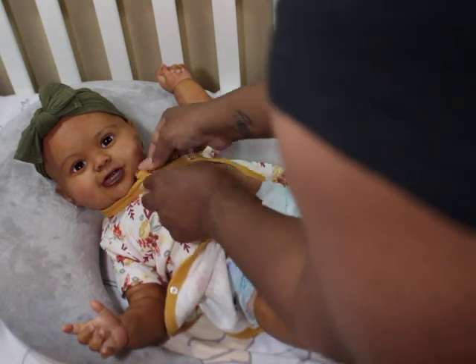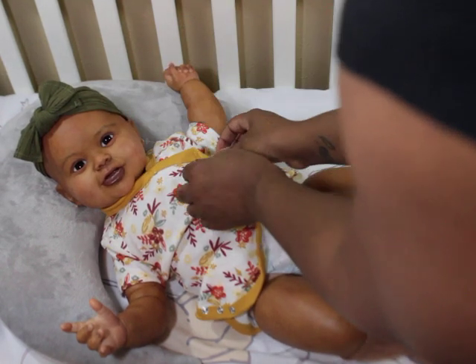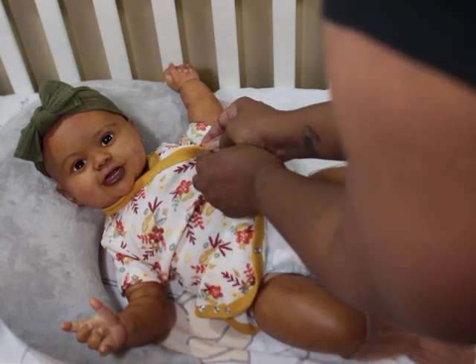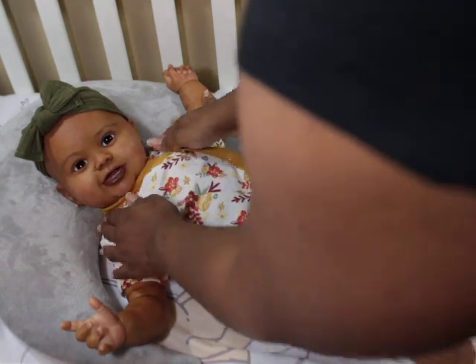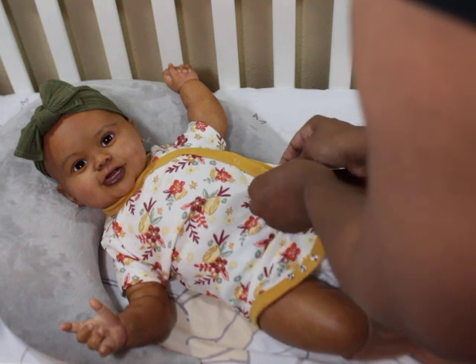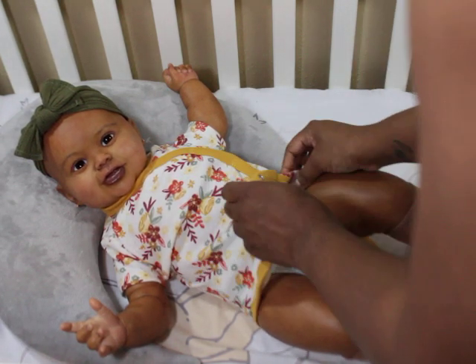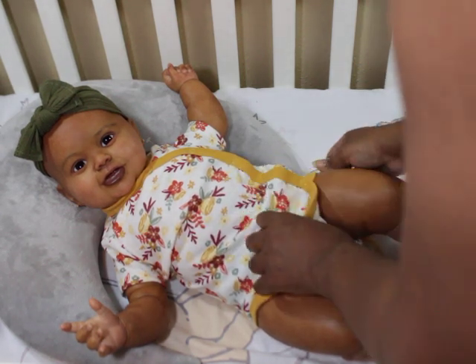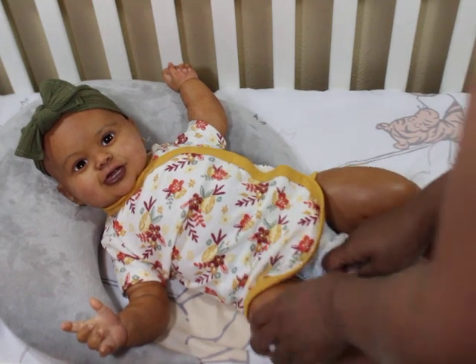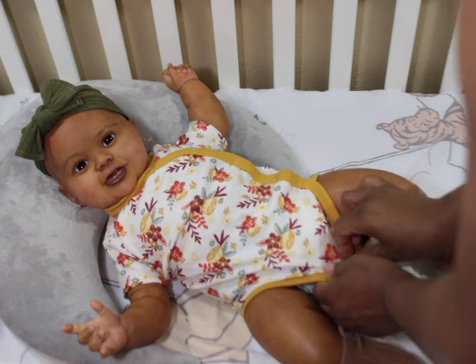In rare cases where I just cannot stomach the person behind the doll, I can't work on it or it doesn't come out as nice. But if I love the kid and I love the sculpt, I tend to do pretty good at it — I don't even know exactly how that works.